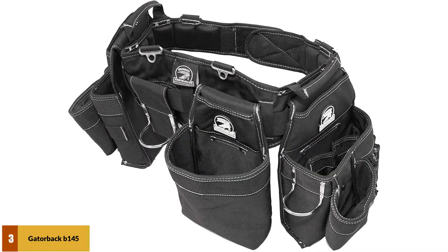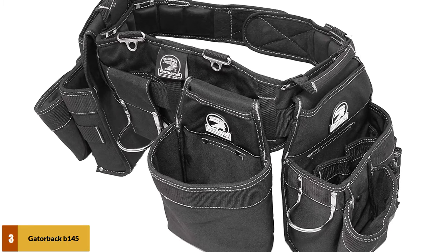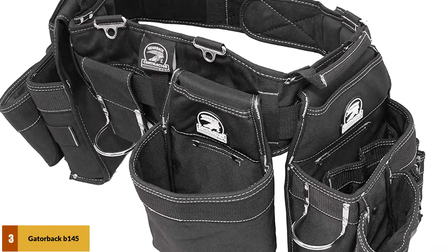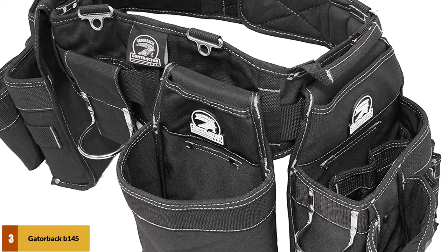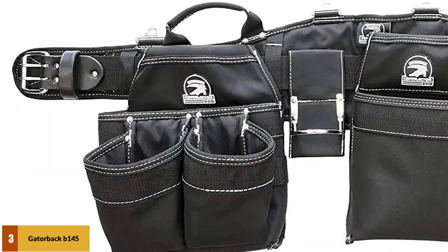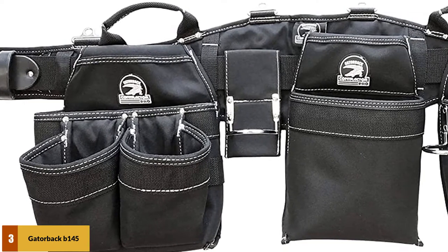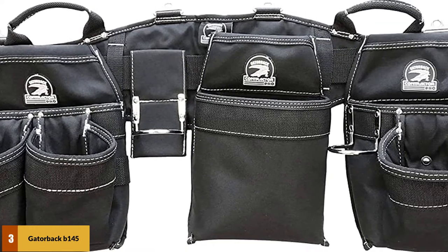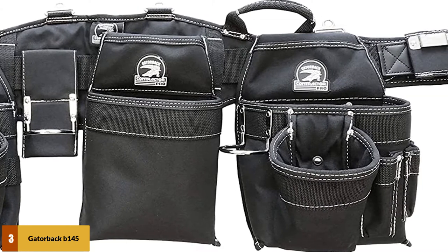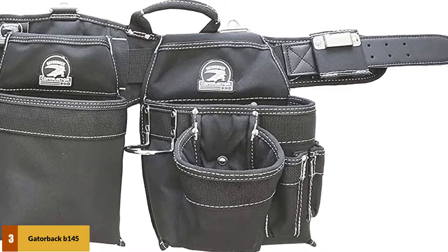At number 3: the Gatorback B145 Carpenter's Triple Combo Belt. A patented air channel design and ultra-breathable foam backing help keep you cooler on a hot day. The extra padding also means you feel less strain from full bags. The pouches have an interior plastic lining to help them keep a box shape that stays open. To manage your tools, there are a total of 16 pockets. This belt has plenty of space in the larger pouches, making it a great choice for working away from the toolbox. Owners confirm that it really is one of the most comfortable tool belts to wear.